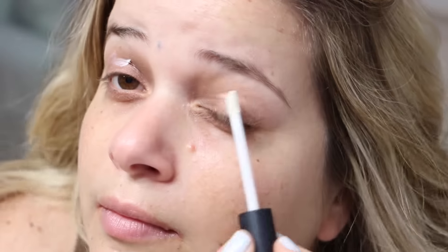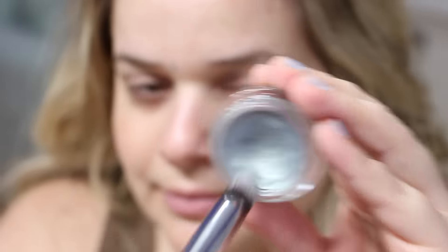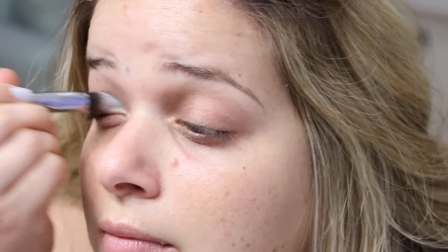The very first thing I like to do is apply some primer to my eyelids — this is the NARS Smudge Proof Eyeshadow Base. Next, I'm going to take this paint pot from MAC called Green Stroke and apply that on my lid with a Sigma tapered precision brush.